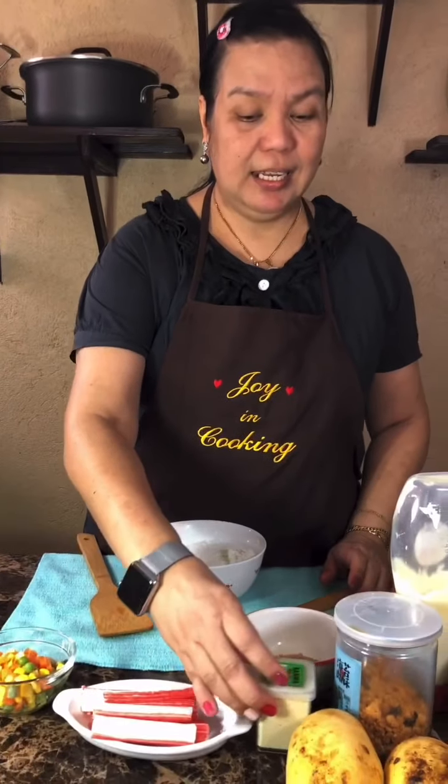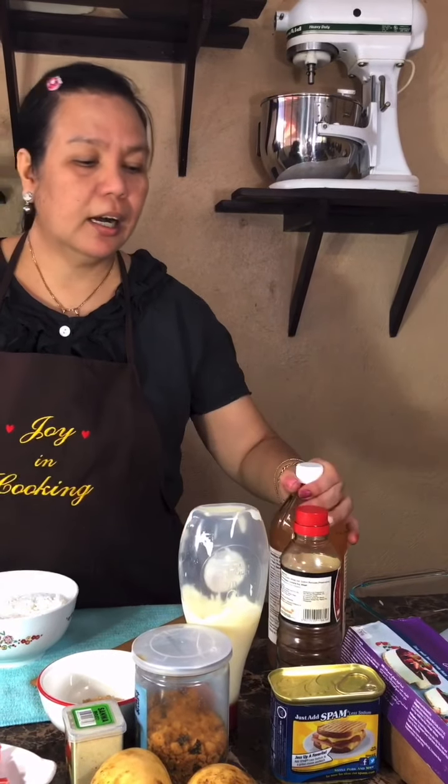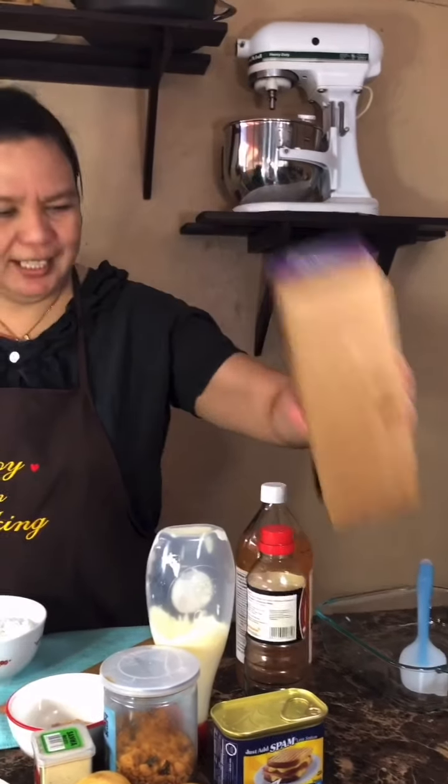Hi, I am Joy, and there's always joy in cooking! Today we will make something nice and sweet and namit, and that is baked sushi. I will need the following: nori sheets, mixed vegetables, crab sticks, wasabi, furikake, mangoes, mayo, cider vinegar, Spam, and cream cheese.